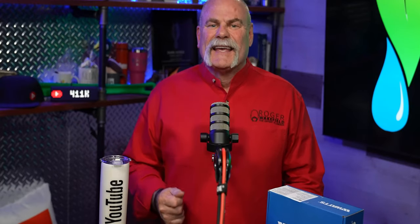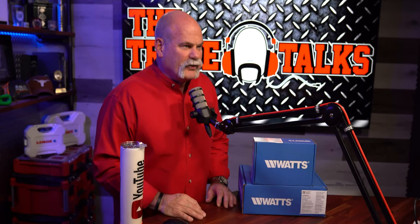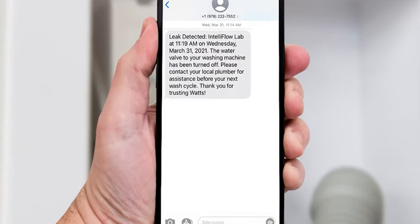One of my favorite things about this is the text or email notification that you get. This system will work without being hooked up to Wi-Fi, but you want to be hooked up so you get notified if there's a problem. Not everybody wants to download an app, and this system works whether you have an Apple or Android device. There's a video on YouTube to show you exactly how to connect to Wi-Fi — it's not very complicated. We'll put a link down in the comments below.